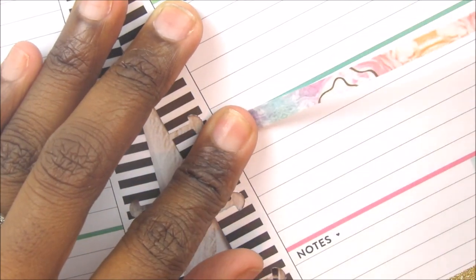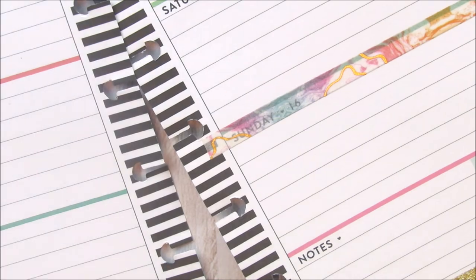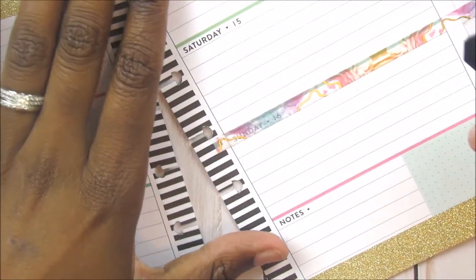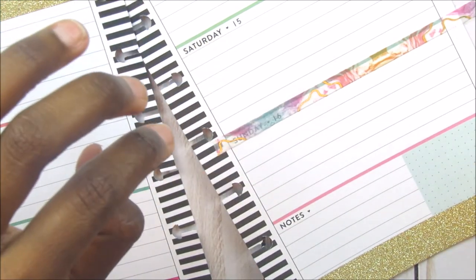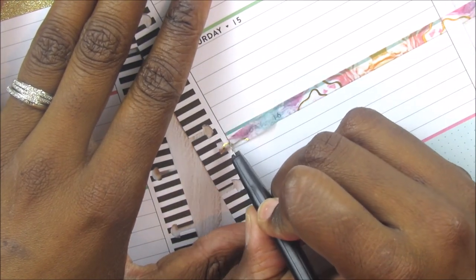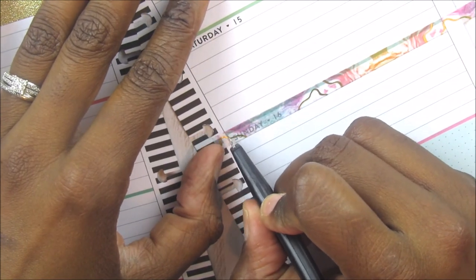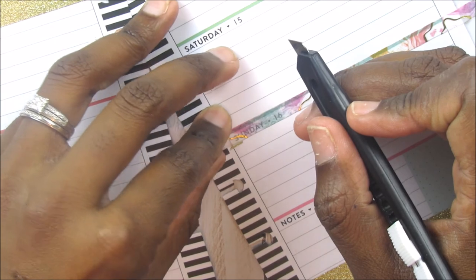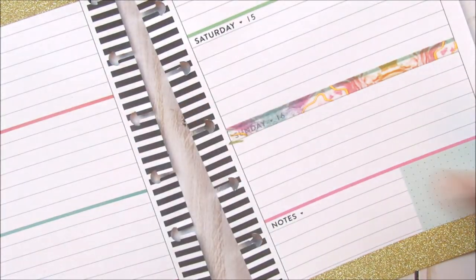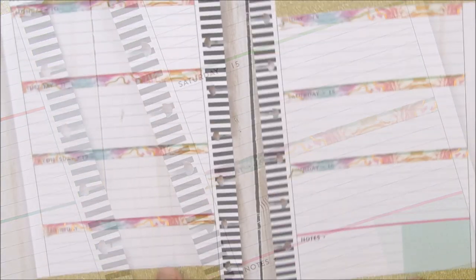We are just going to cover this part like that. My trick is if I do this and you can still see through, and it is really bothering me, I will just put another layer over it. And when you put another layer on top of it, it covers it up.